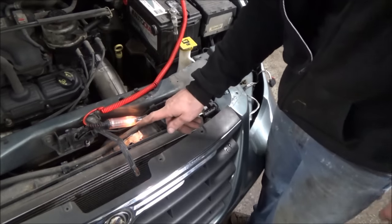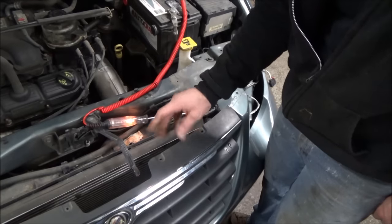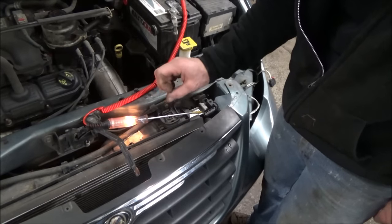Oh, there it goes. You see how it's getting dimmer? It kind of started out bright and got dimmed, and now it's getting brighter.